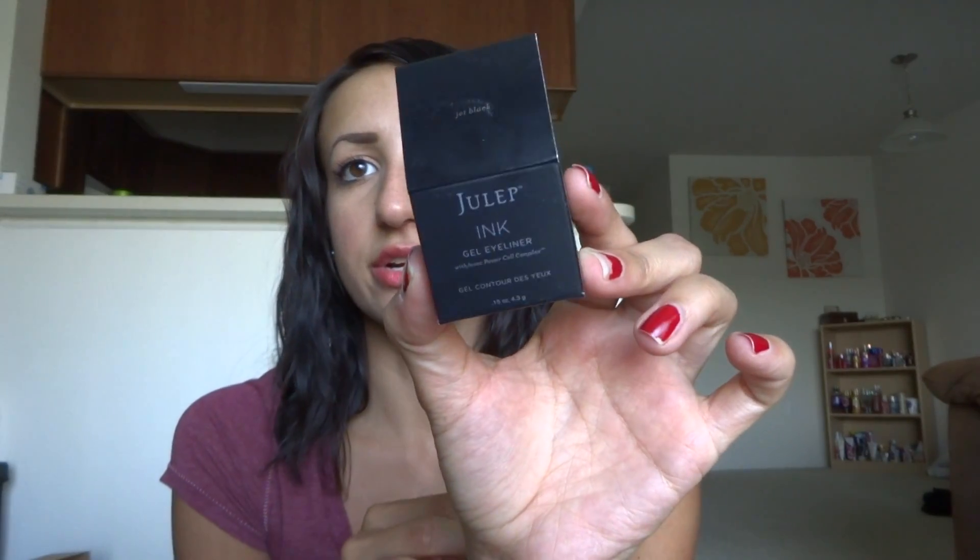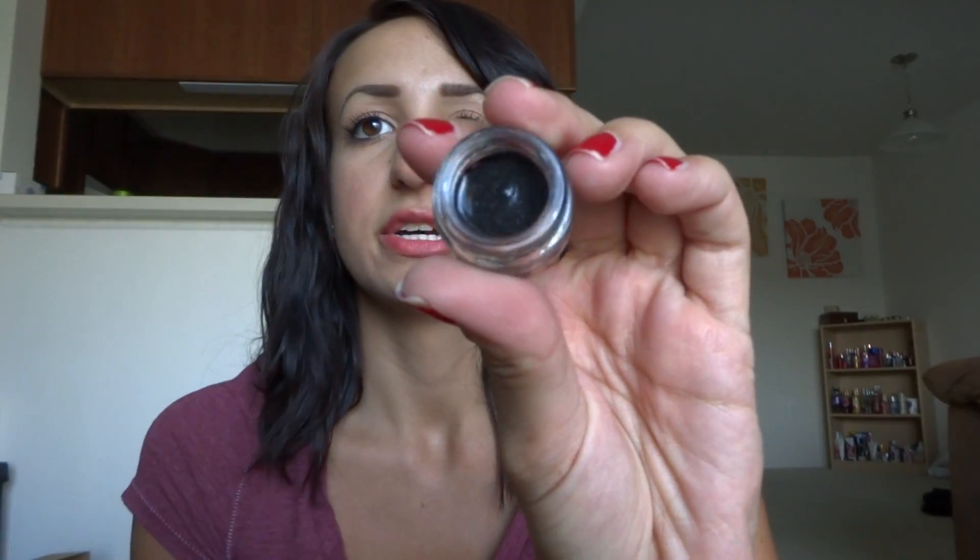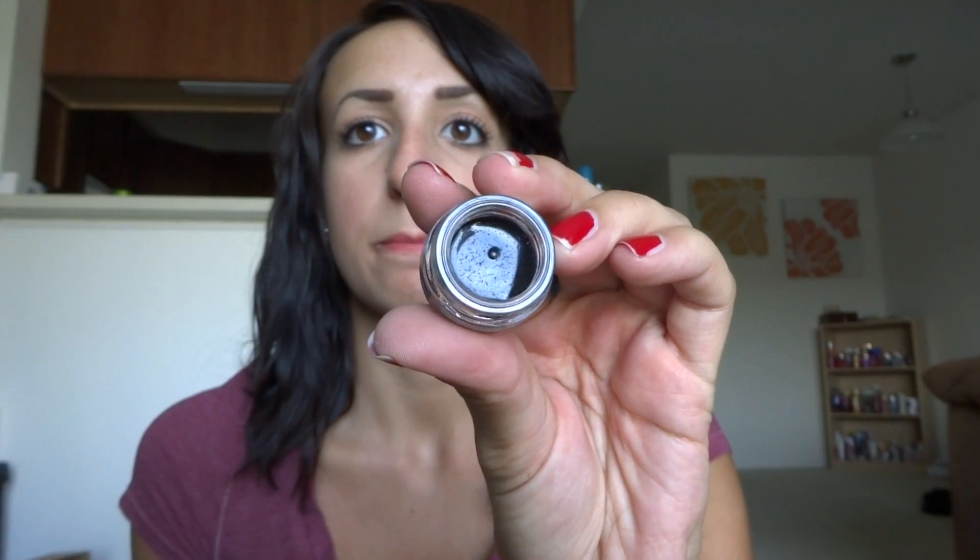The next thing I see is Julep Ink Gel Eyeliner in Jet Black, which is awesome. This is the packaging right here. I love Jet Black anything — give me some gel liner that's Jet Black, I'll take it. It's in this cute little bottle. It's a little sweaty because it's been in my car for about 15 minutes, but it is completely black. I'm excited to use that. I kind of strayed away from gel liner, but I'm going to get back into it. I always revert back to it.